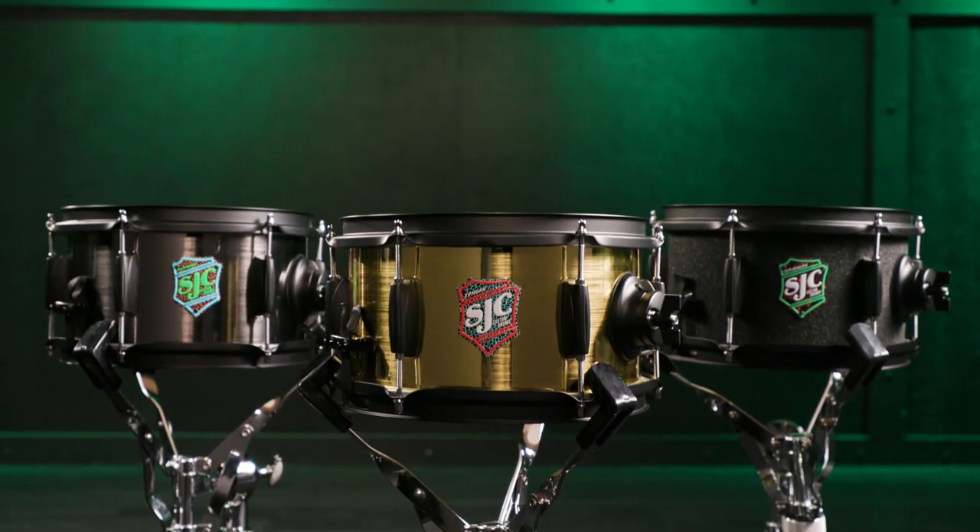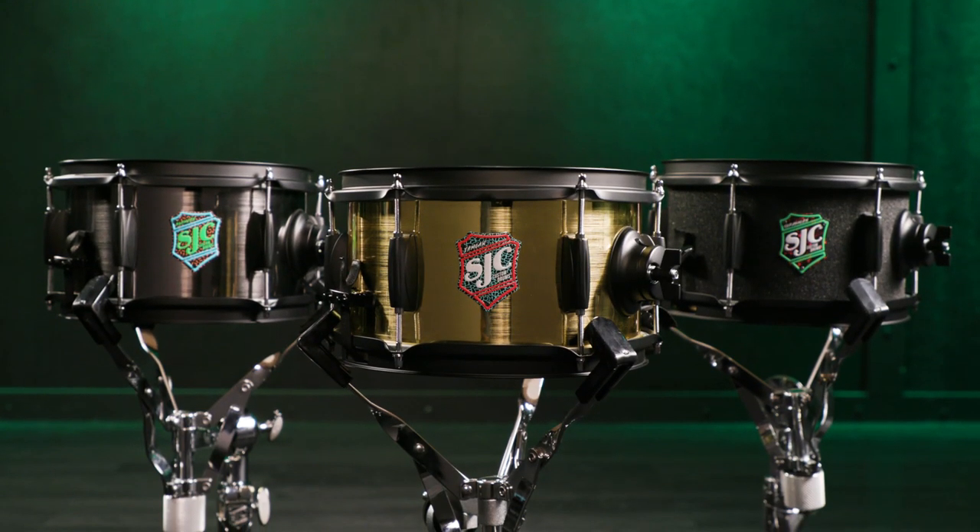All three of these drums are exactly the same build — the only difference is the finish. They're all 6 by 10 inches, mahogany shells with 45 degree bearing edges.